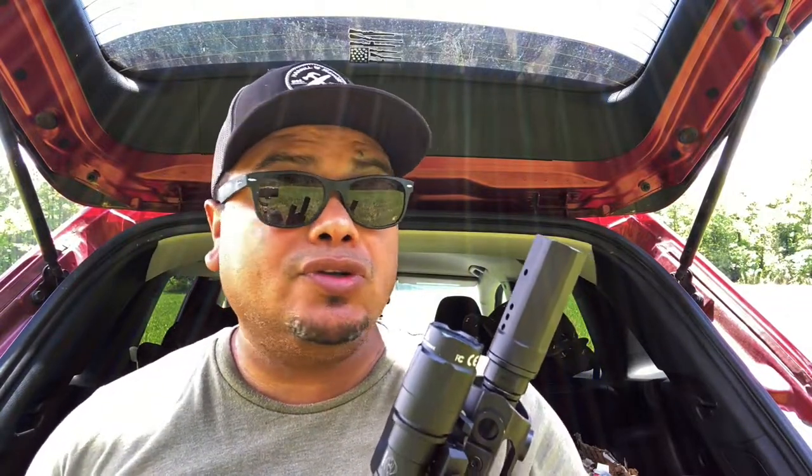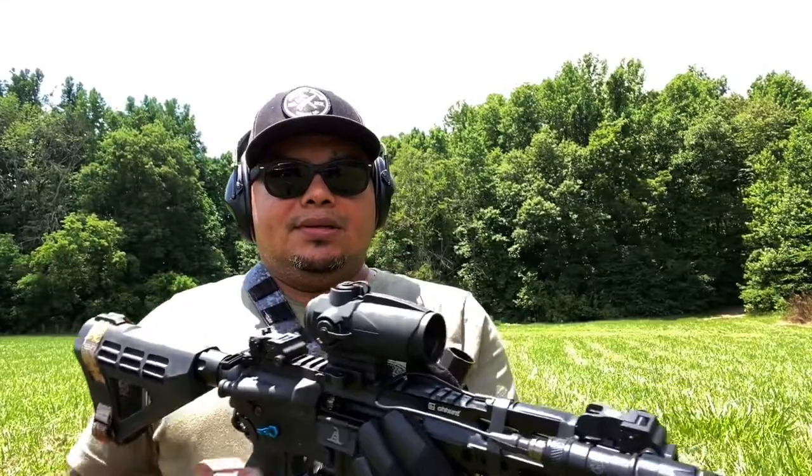If I'm not mistaken they only make them for .223 and 5.56 at the moment, but check the website as they may have new stuff. Armor Specs makes great accessories for AR platforms. Enough talking — let's take some shots and see how well it performs.